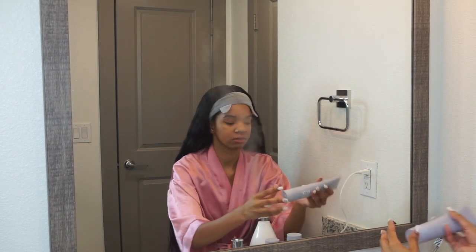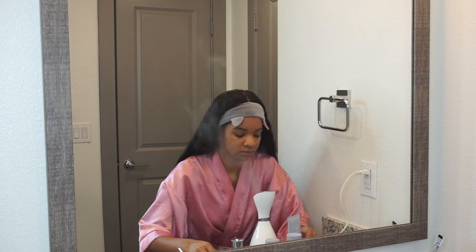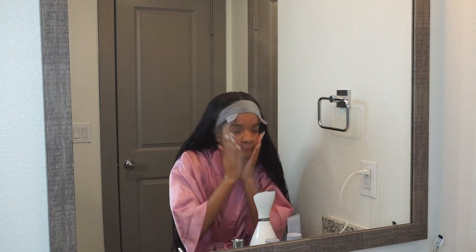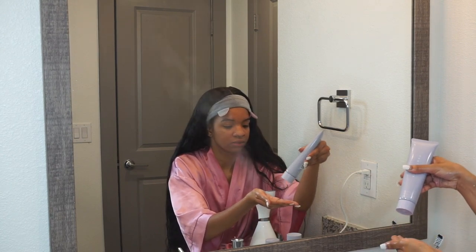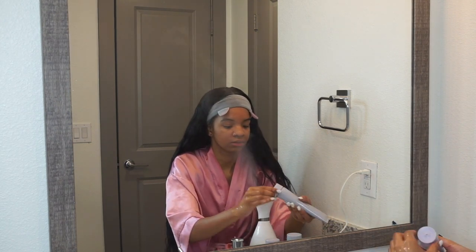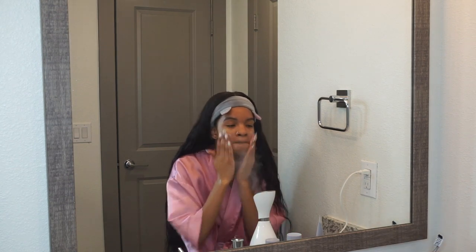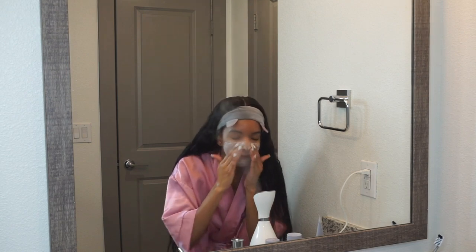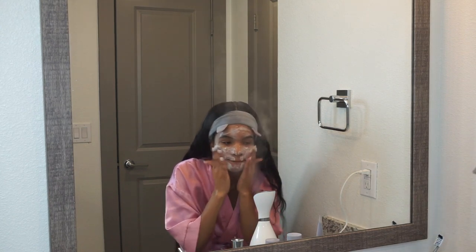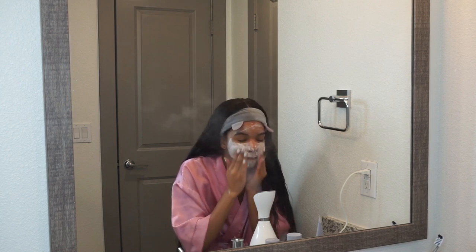So now I'm going to take the cleanser — this is the Total Cleanser Remove It All. This is step one of her three-step skincare line, and it retails for $25. That's a pretty good price point. It's a two-in-one — it cleanses and removes makeup. You're supposed to wash your face morning and night. It removes dirt, oil, and pollution without stripping your skin or drying you out. It also claims to purify pores and help fight shine long after you've rinsed it off. It's oil-free and for all skin types.